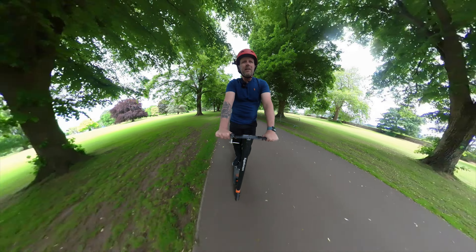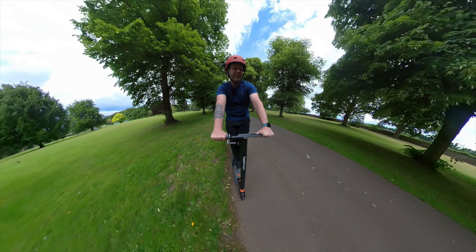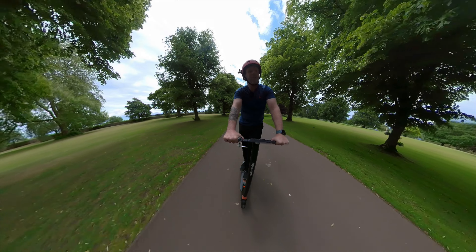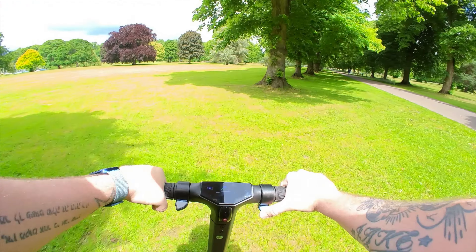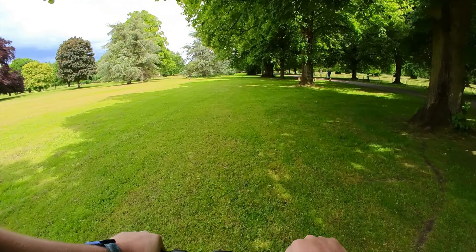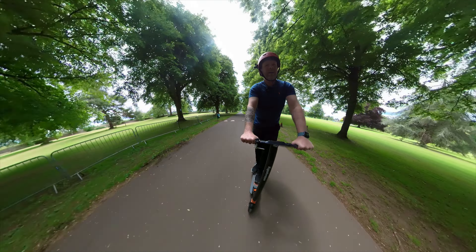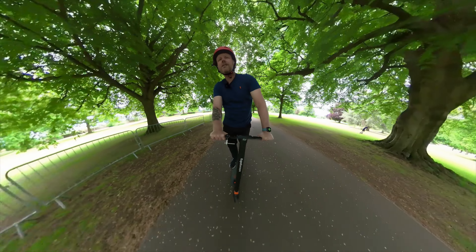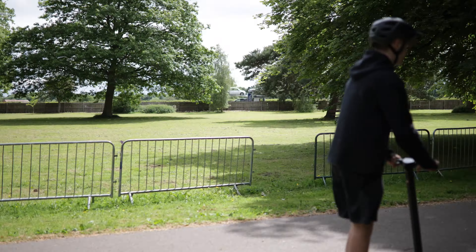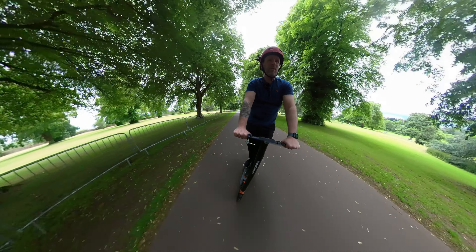They claim you can handle inclines of 15 degrees, and I've found that hills are the only downfall of this scooter. The 350 watts is more than powerful enough on the flat — it'll propel you to 19 miles an hour, which is loads quick enough on a scooter. But it does struggle with hills. I had to give it some push assistance going uphill earlier. However, if you've got a flat commute, for £250 in the UK this thing is an absolute bargain.